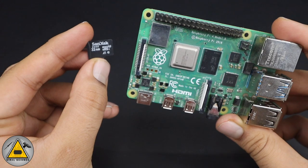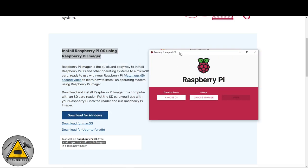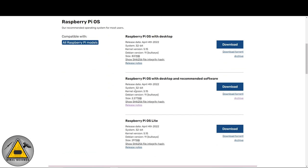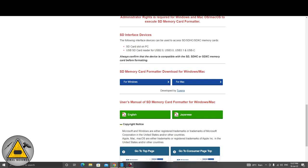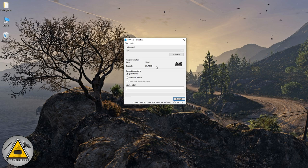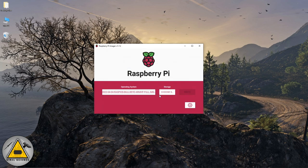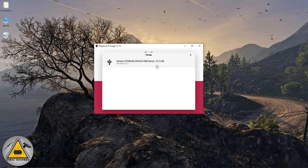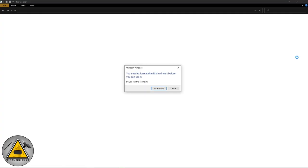Go to the official Raspberry Pi website and download the Raspberry Pi Imager to flash the OS to the SD card. Choose the OS version with recommended software. Also download the SD Card Formatter for Windows or Mac. First, select and format the SD card to erase everything. Then open the Raspberry Pi Imager, choose OS via 'Use Custom', select the downloaded image, choose your SD card storage, double-check it, and click Write to flash the OS.